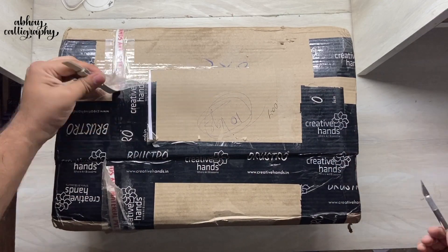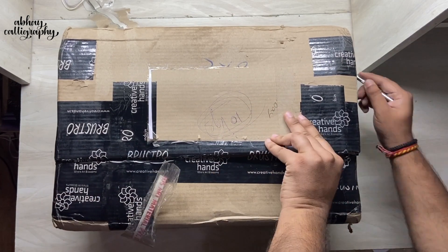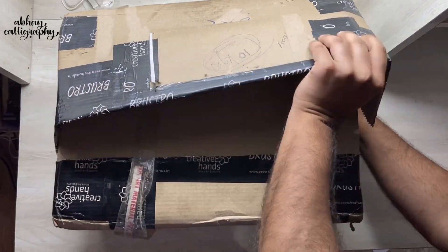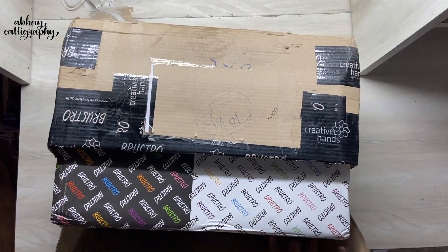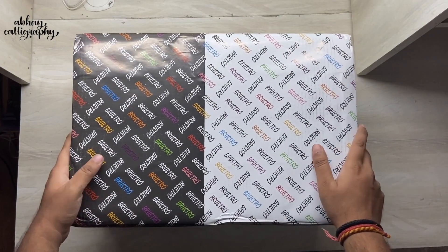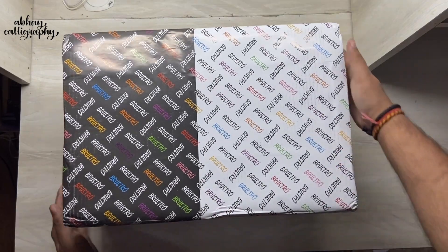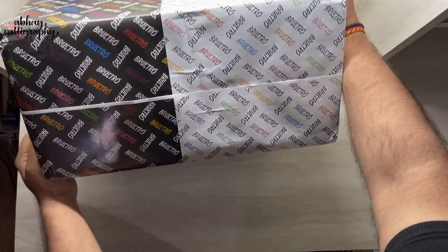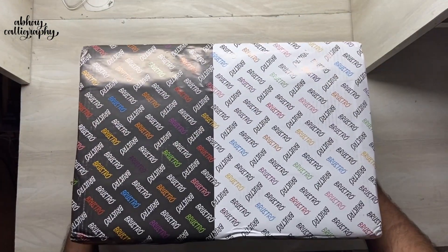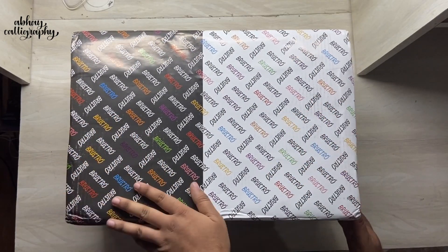This is just the outer packaging and I'm going to cut through all the adhesive to reveal the real box inside. Here is the actual box wrapped all around with Bristro branding. In case you don't know, Bristro is a brand from Creative Hand Art Materials. This box looks exactly like a gift box — good job with the packaging. Let's try to open this up without damaging the wrapping paper.